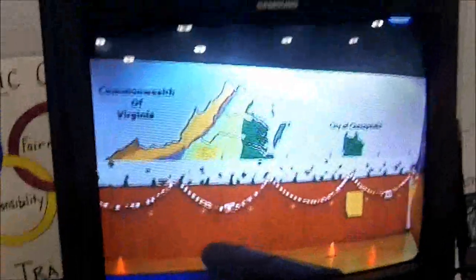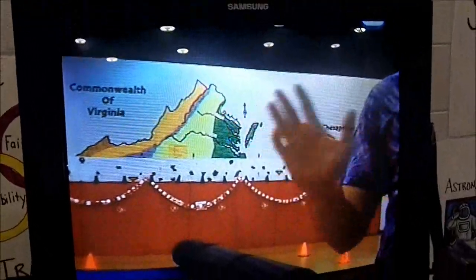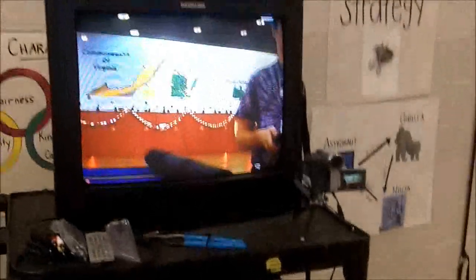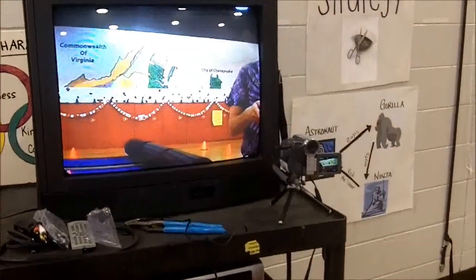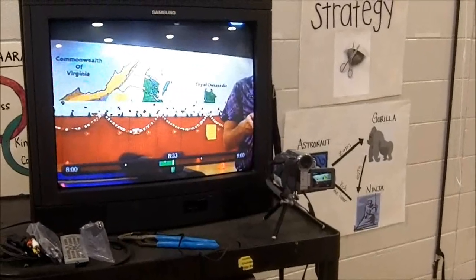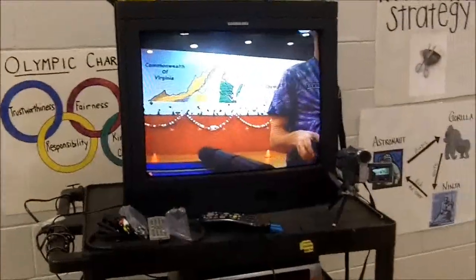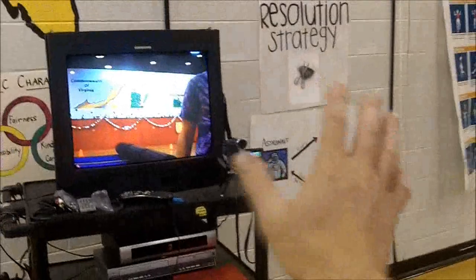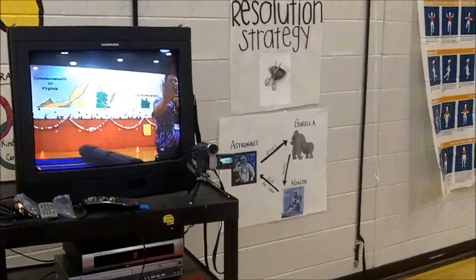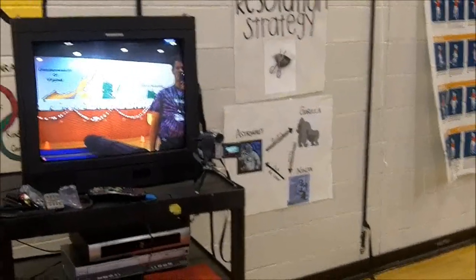Next we're going to take a look at putting on the delay. This is the tricky part, because if I wave now, you see it a couple seconds later. So what we're going to do is put it on a delay. I'm going to press the pause button for five seconds — one, two, three, four, five — then I'm going to hit the play button. And now it's on a five second delay. I'm going to wave — one, two, three, four — and then in a few seconds you're going to see the exact same thing happen out in front. See how that works? Pretty nifty, right? So we've got it on a time delay.